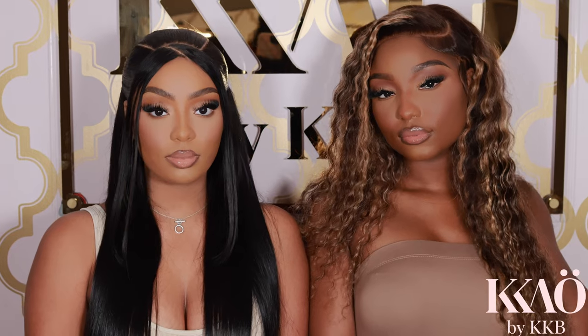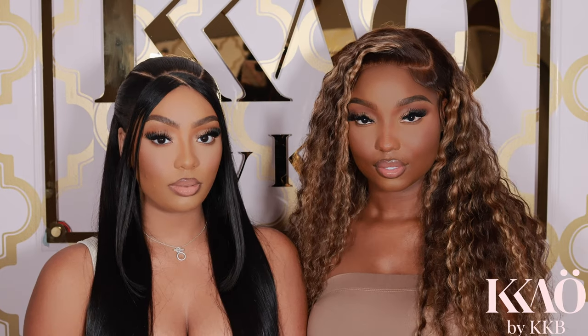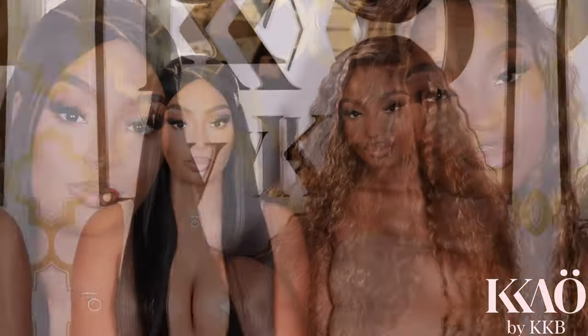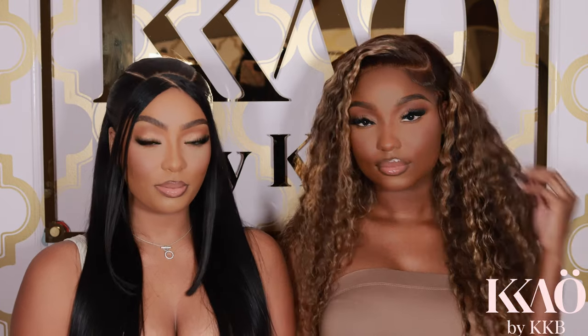As a woman of color, it's important that while we are sculpting and adding dimension to our faces, we aren't taking away vibrancy from our beautiful complexions. It's so important to bronze and soft sculpt at the same time. I'll be showing you a simple way to sculpt and bronze your face at the same time, what products to use, and how to finish your makeup for that flawless, radiant, natural glam look.